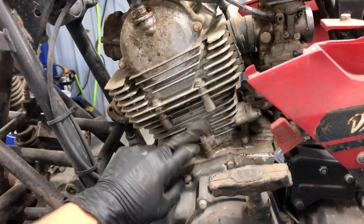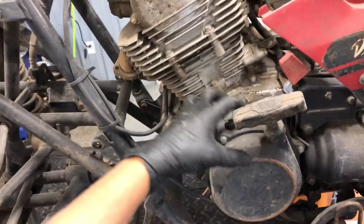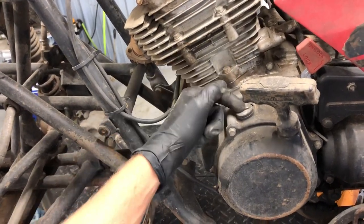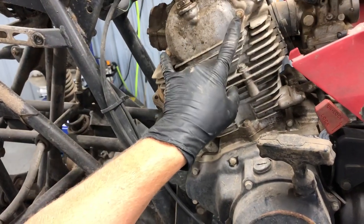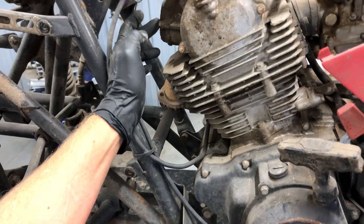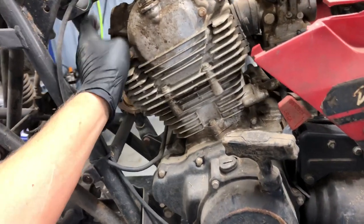We've got your cylinder head right here, your cylinder, and then obviously your bottom end. Your stator magneto is going to be on the left-hand side behind this cover here. To check timing, we've got your inspection cap here, and then you pull these two 8-millimeter bolts to check your timing on your top sprocket there. You've got your intake valves here, your exhaust valves here, and that is just two 8-millimeter bolts to remove those valve inspection caps.